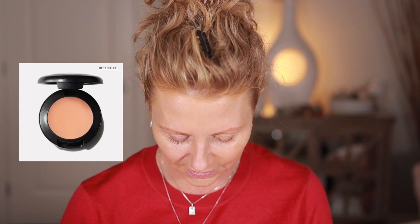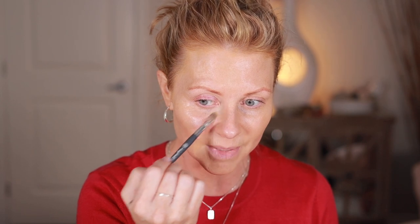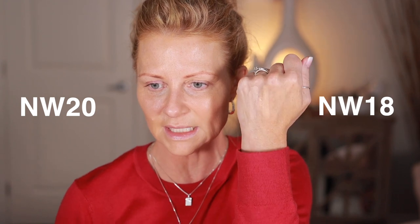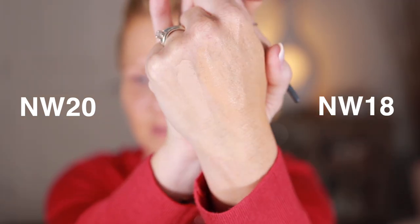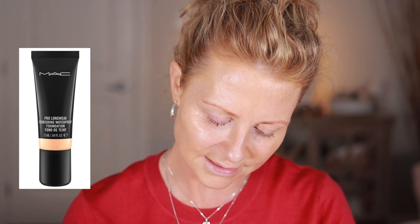I'm going to use the Studio Finish Concealer in NW20 to brighten up my under eye. I'll push it in with my finger — the warmth helps spread it. Wait — I'm confused. This is NW20 concealer but that's NW18 in the foundation. Let me really test this: I have the Pro Longwear Nourishing Waterproof Foundation in NC30 and NC20 to compare.